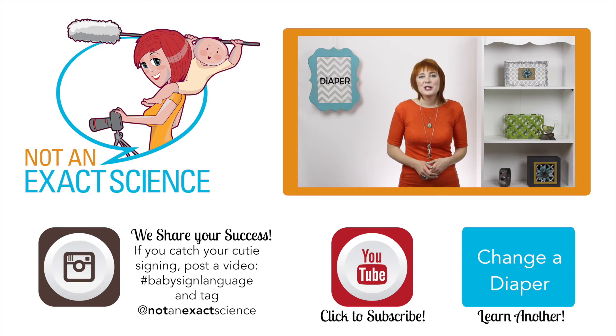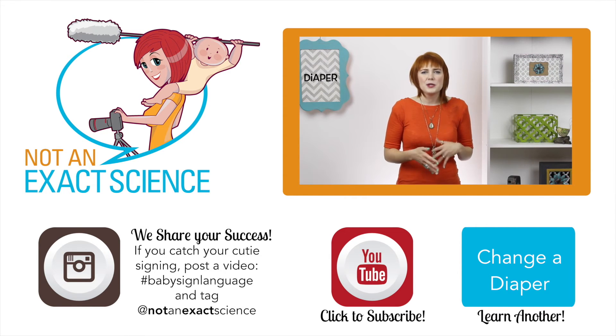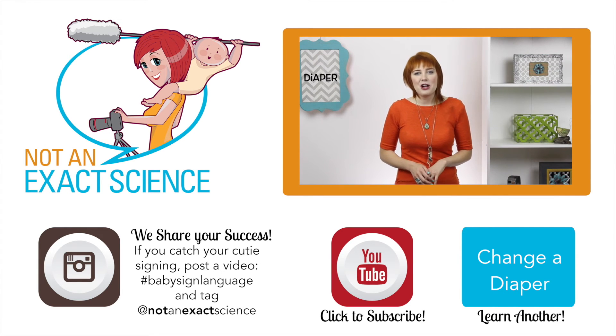If you want to teach your baby to sign diaper, whenever you hand them a diaper or get one out, you can say, 'I got the diaper.' As you're consistent, your baby will start to make the association and then start signing. If your baby starts doing the same sign for everything, that's okay — it's part of the learning process. Just add more signs to your vocabulary and keep on signing so your baby can catch on.